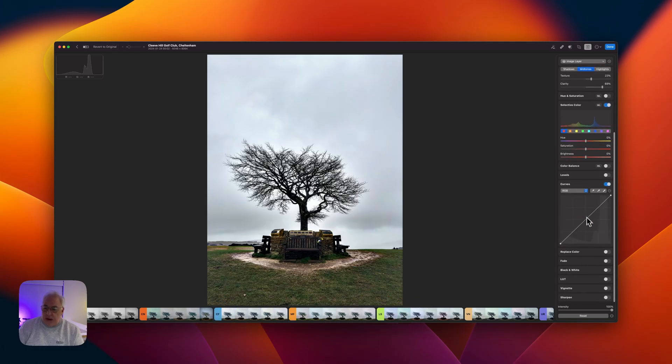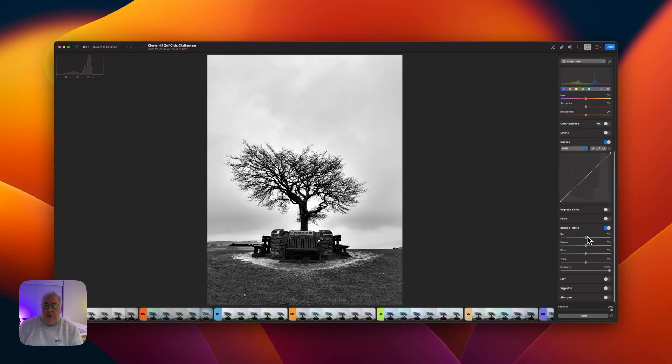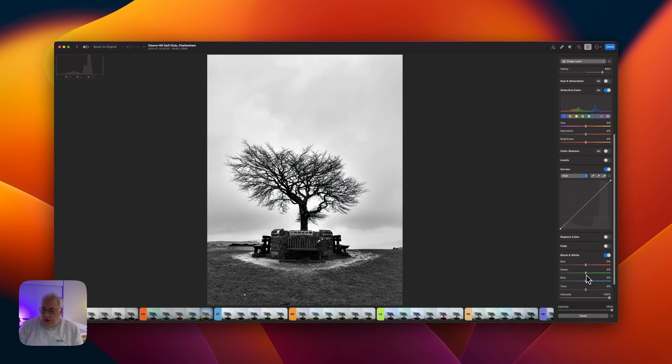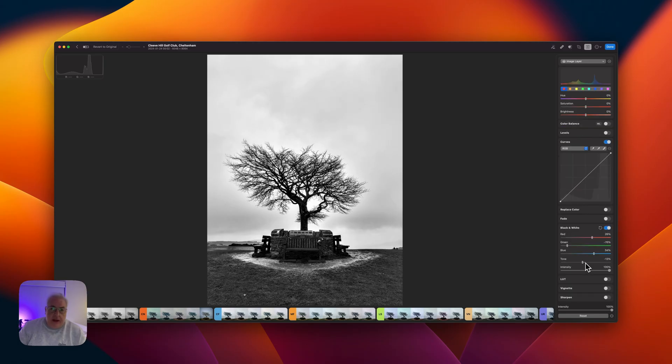I think it's now time to convert it to black and white, so we'll come down to the black and white tool. When you convert from color to black and white, you still have access to the red, green, and blue channels, and that enables you to vary the brightness levels of those channels to better complete the conversion. If I turn this back off for a second, you can see we've got this great big portion of greenery here, so I want to increase the contrast by targeting the green channel — sliding to the left lowers the brightness — and I'm also going to increase the brightness of the red and the blue channels.